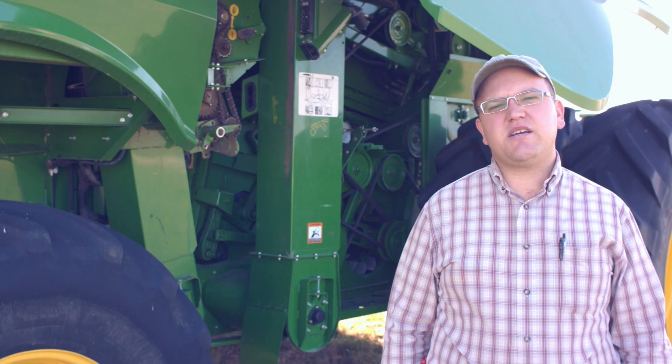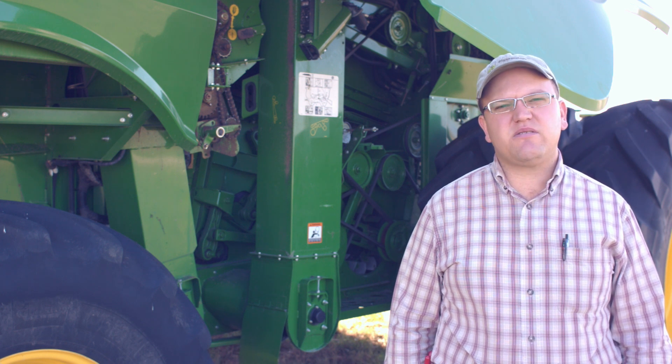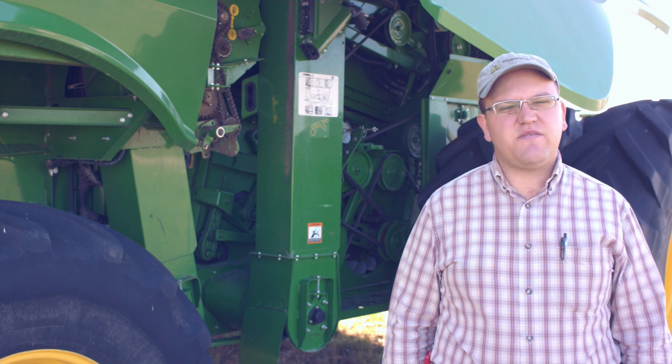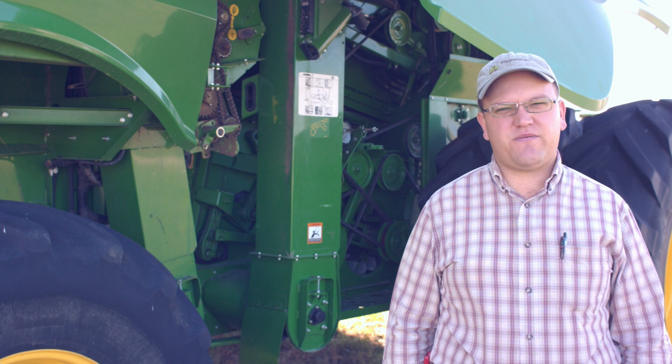By double checking these key components of Yield Sense, you'll be able to ensure maximum productivity in the field and minimize breakdowns. If you have any further questions, feel free to drop us a line at 208-250-3455. Until next time, make it a blessed day.